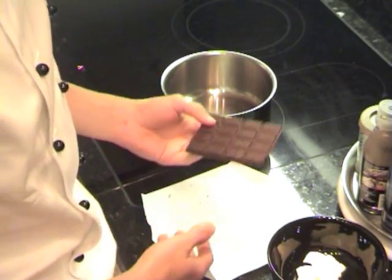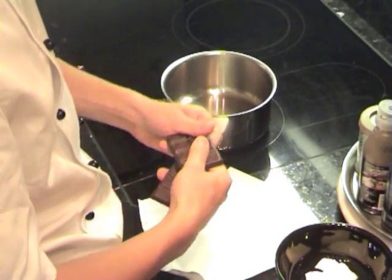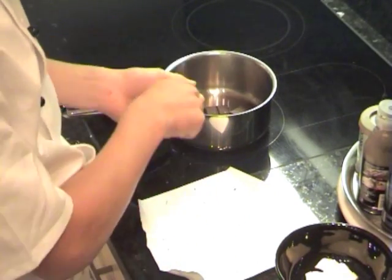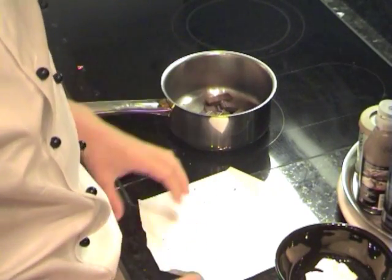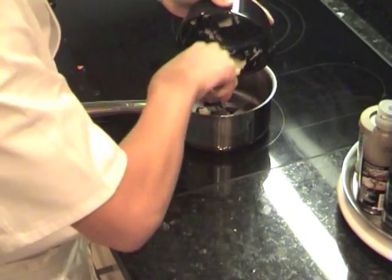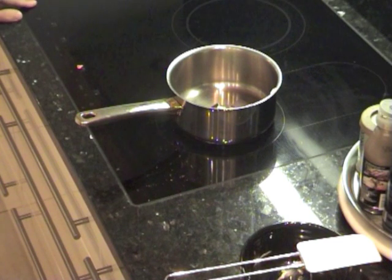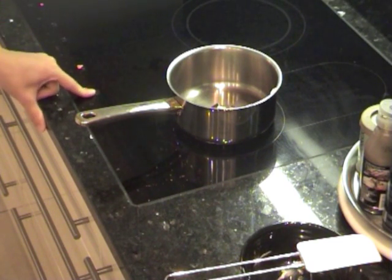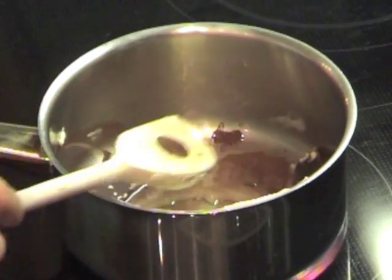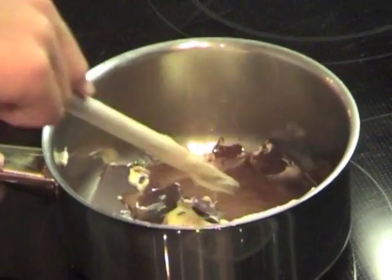Our first step is to melt the chocolate and the butter. Take the chocolate and break it into smaller pieces. Put it into a small sized pan depending on the amount of ingredients you have. Then take the butter and add it with the chocolate. Turn on the stove to maximum heat, but remember to turn it down later. As soon as you see the chocolate starting to melt, turn down the heat to halfway — otherwise both your chocolate and the butter will start to burn.